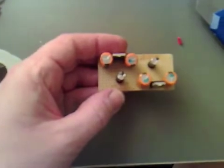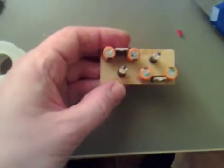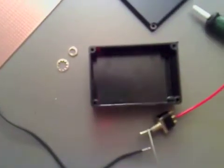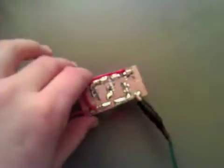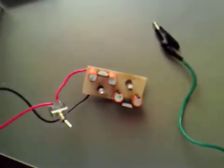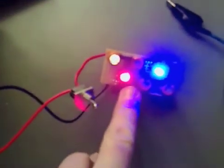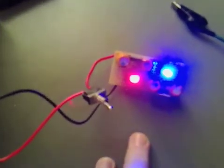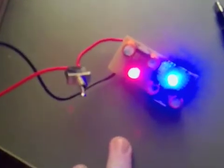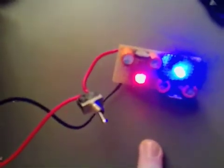All we need to do now is give it a quick power up to see if it works, then solder all the connections and put it inside the box. The circuit is working - I'll switch it on. We've got both the red and the blue LEDs lit - the blue being the 12 volt and the red being the 5 volt. So we can now solder on the yellow lead, which will be our 12 volt output.